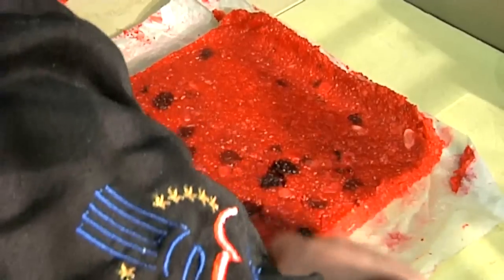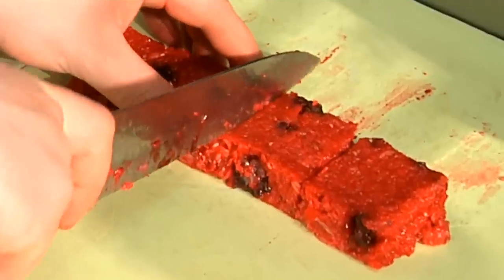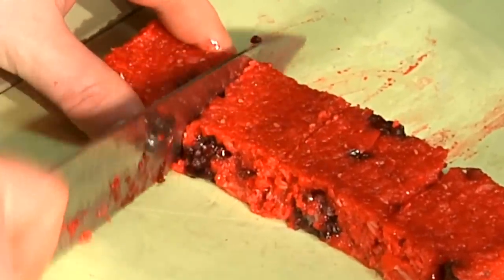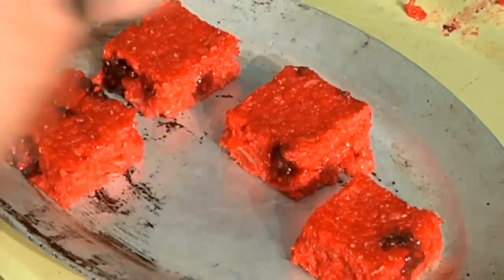Just trim the edges here — save that for later to eat. Save this piece for our plate, and reserve the rest for later. Go ahead and cut nice sized cubes. I'm going to go ahead and put these on a sizzle platter because I am going to brulee the tops of these.